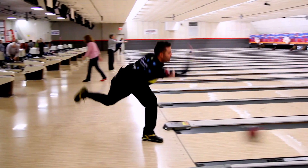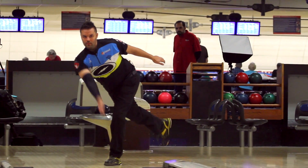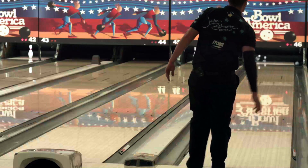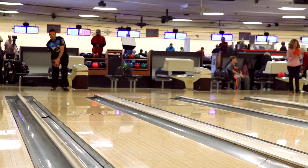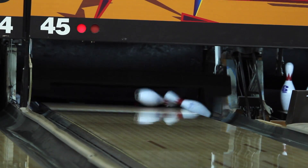I bowl a little bit differently to everybody else. I use a two-handed technique. It allows me to throw the ball with a higher rotation so I can create a lot more power and curve, and I can also throw the ball quite quick. Mix all that together and my strike ball is quite devastatingly powerful.